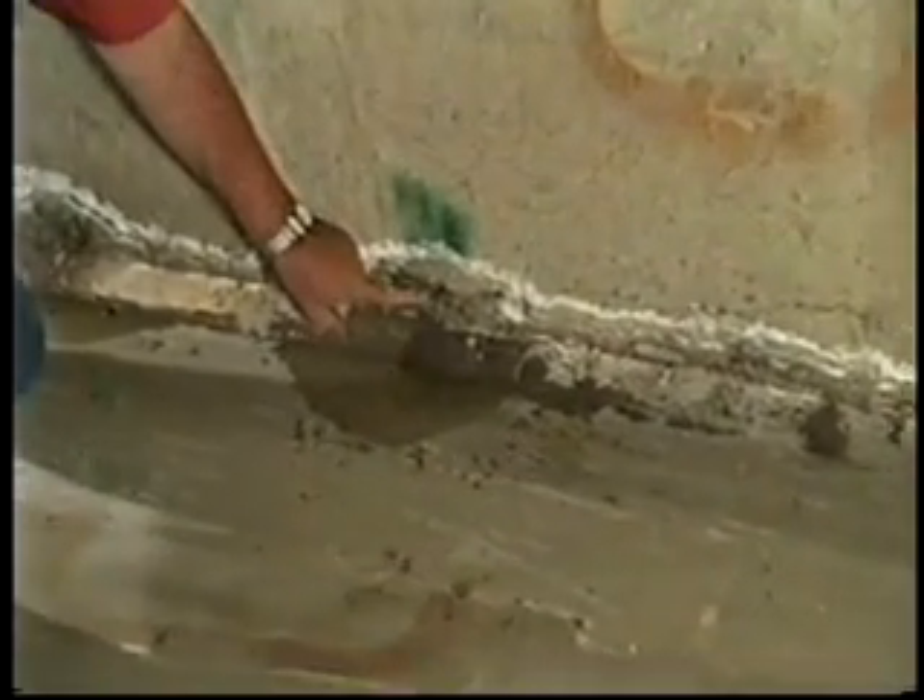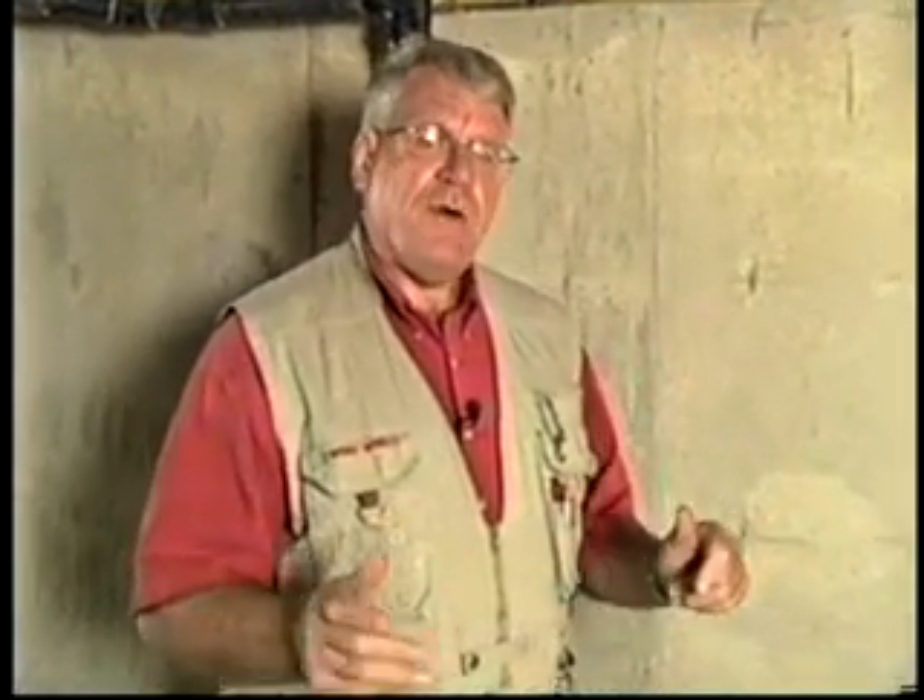The water actually came up the wall and it's coming in a cold joint — a real mess. You never can control a water leak. And I thought, for this homeowner, I'm going to go talk to the Basement Systems people and find out just how they'll go about doing the repair.